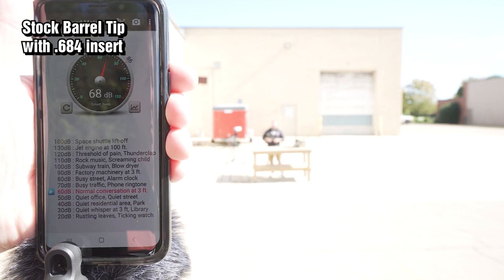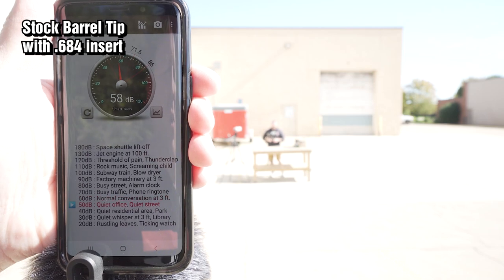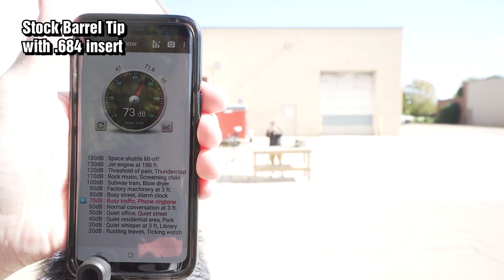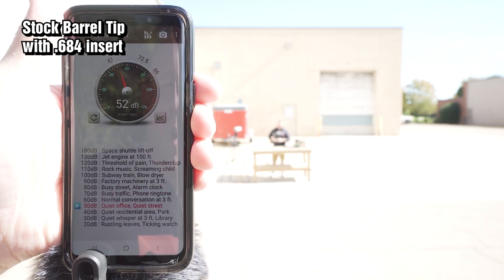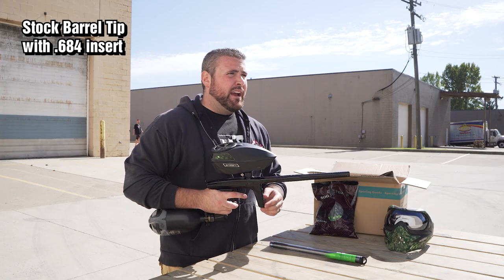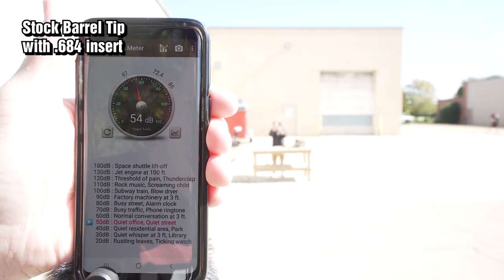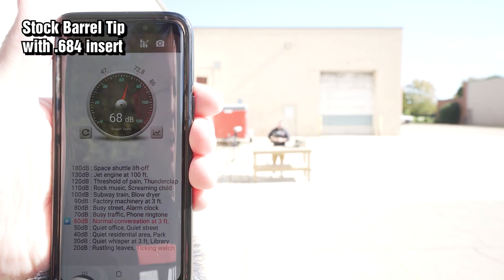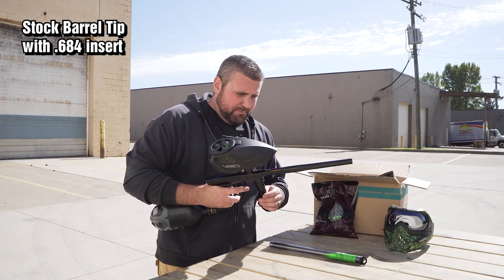That peaked at about 85, 82 was the average. Let's go again — yeah, 84-85, pretty consistent. One more time — 82-83 that time. Sounds good, let's see what the other barrel does. This thing shoots so smooth.